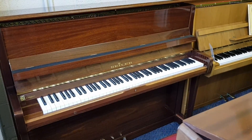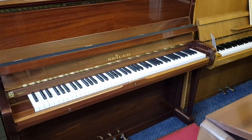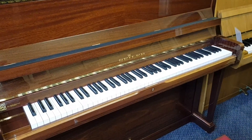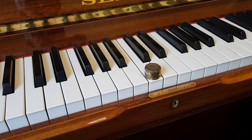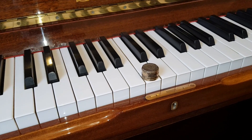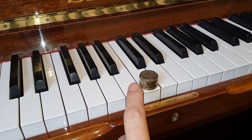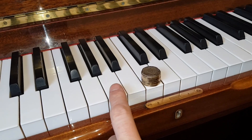We're starting off with this Seiler upright piano, which is one of our preferred makes, made in 1986, and we've done work on this to try to perfect it. First of all, looking at the touch weight, which is the force needed to make the key go down — how heavy is the action?